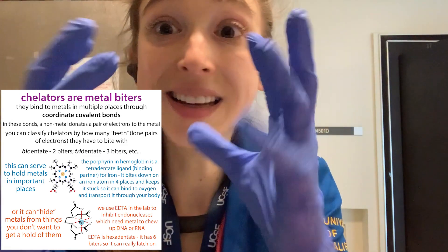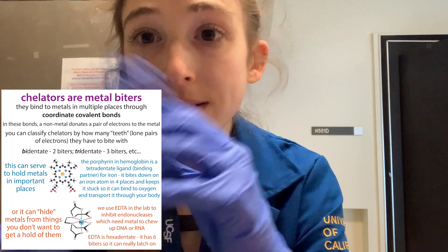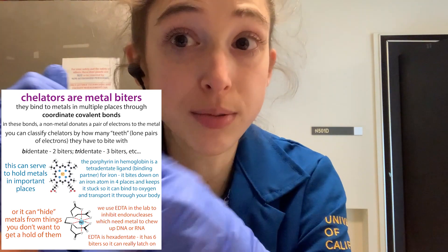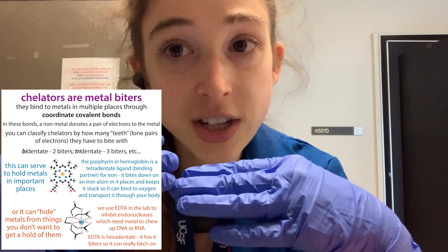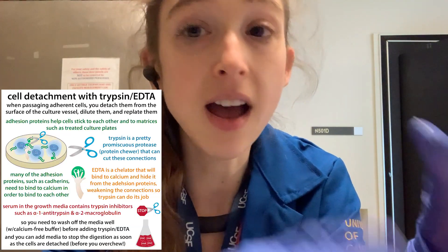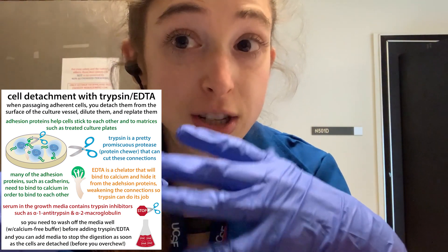EDTA — ethylenediamine tetraacetic acid — is a chelator. A chelator is a compound that binds to metals in many spots simultaneously. Since it's binding in a lot of spots, it's going to hide the metal from those proteins that want it. If it hides the calcium from the proteins that want it, those proteins won't be able to make those connections, or the connections will be weaker. Because those connections are weaker, trypsin will have an easier time cutting them apart, so having EDTA in the trypsin mix helps the trypsin do its job.